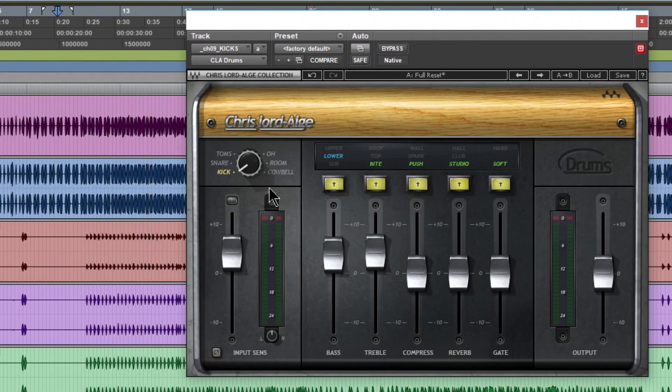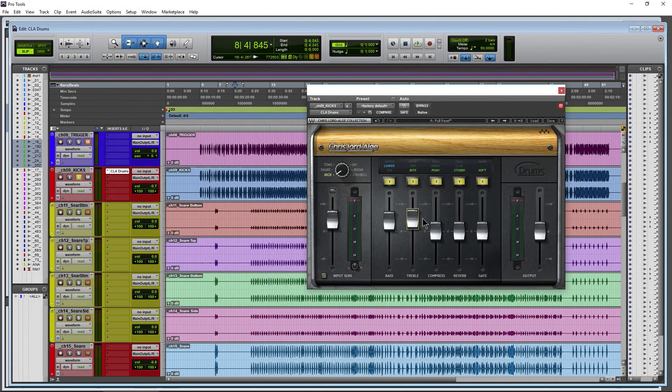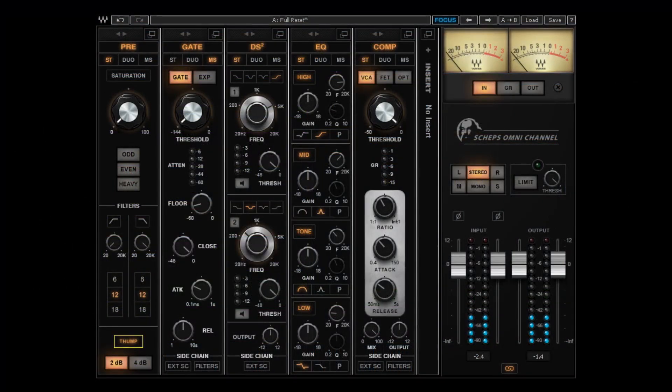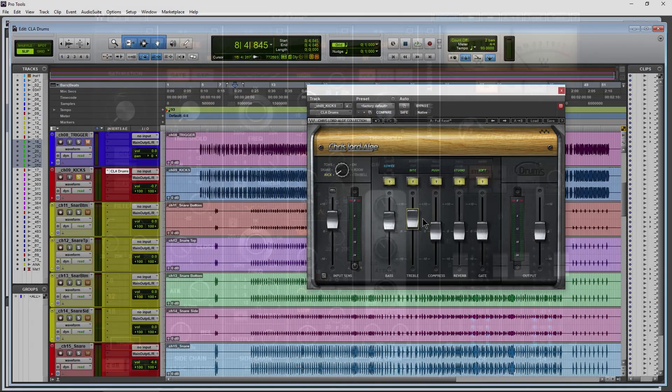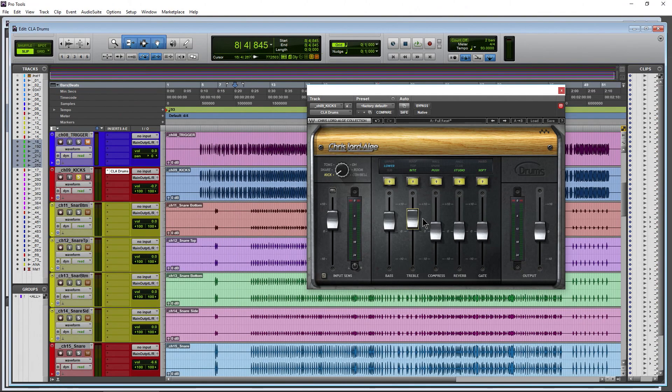Moving to the treble, you have bite, top, or roof options - each a different frequency shape a bit higher in the range. It's easy to dial in because each mode has EQ frequency ranges already set to work perfectly for each drum type. You could do all of this with separate plugins - an EQ, compressor, reverb, gate, or a channel strip - but the advantage here is the curves are already pre-configured.